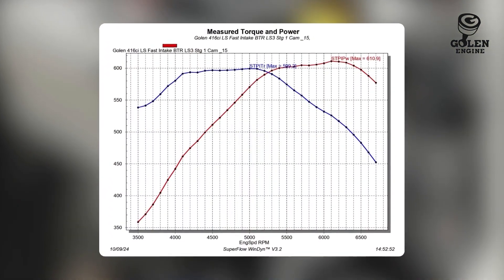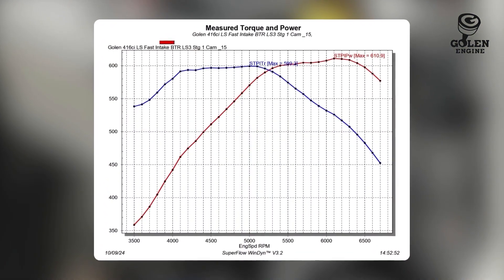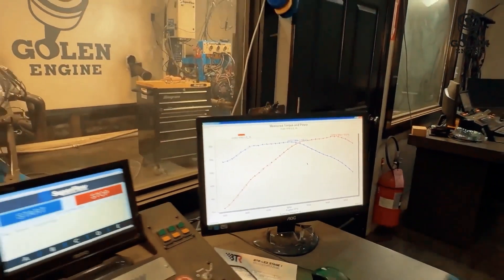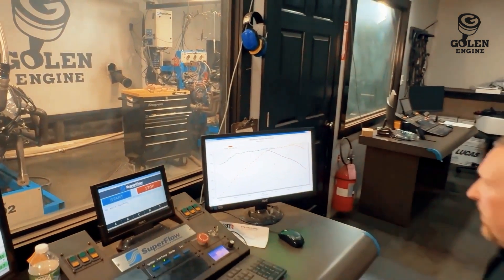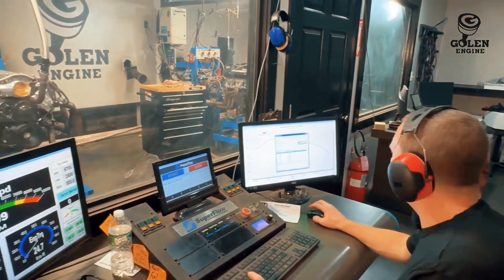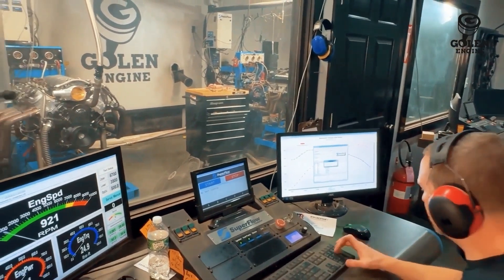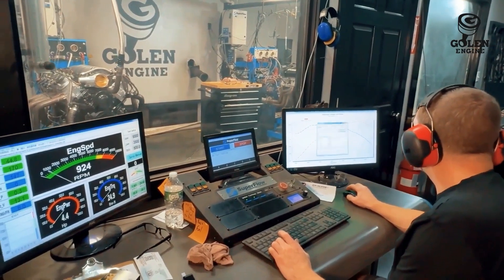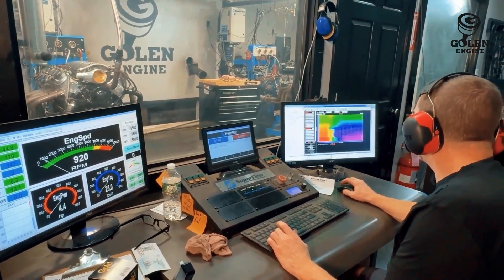That was 610, but we were only at 24 degrees. So let's jump it up and see if we can make some more power — maybe it wants it. I'm going to shorten the RPM up though, to about 6,500 just to get that done.